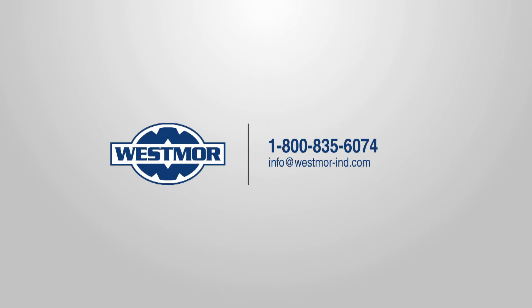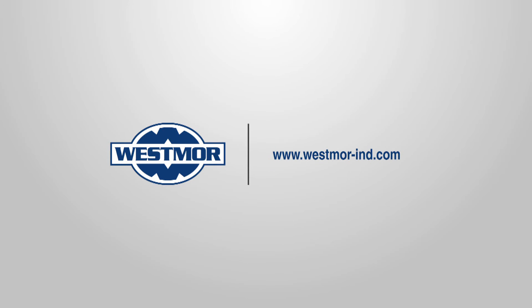If you have any questions during this process, call us at 1-800-835-6074. For more information about our other products and services, visit us online at westmore-ind.com. Thank you.